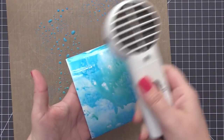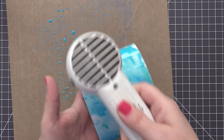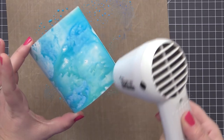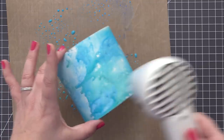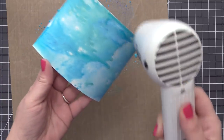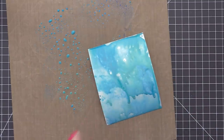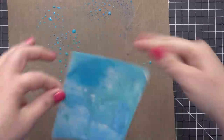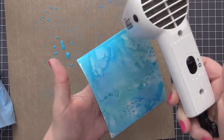Then I'm going to come in with my heat tool and completely dry this. That is the first thing you want to keep in mind when doing this technique. With Distress Oxide, you don't want to keep adding more wet into wet because it's going to blend together and end up looking muddy and messy. You need to make sure that every layer is completely dry before adding the next layer, which allows the colors to layer beautifully on top of each other.